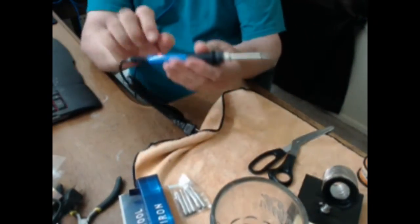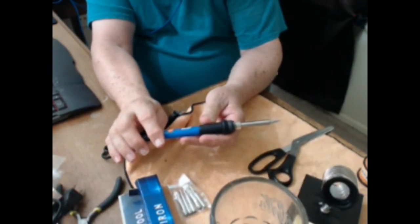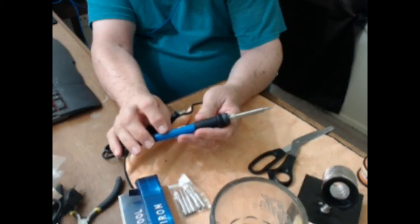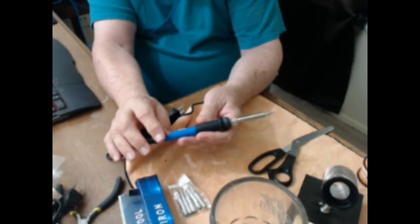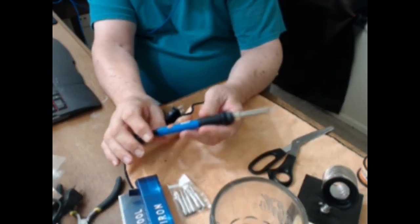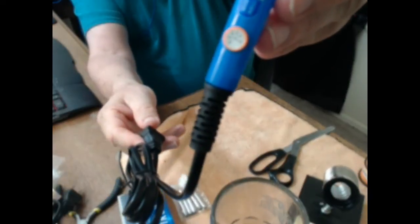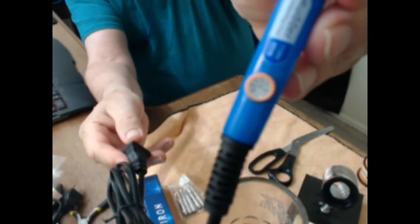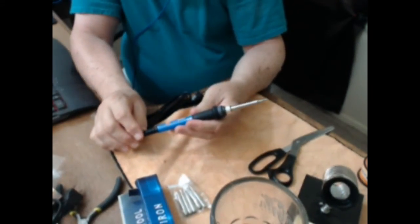This is the Mudder soldering iron: 110 volts, up to 60 watts, and it's adjustable. I think it goes from 20 watts to 60 watts, though I can't quite read that little dial.